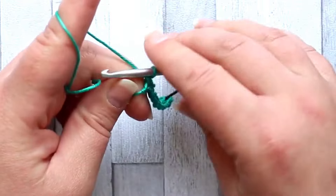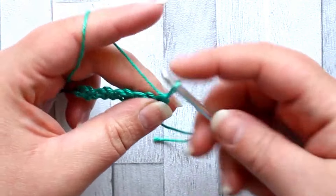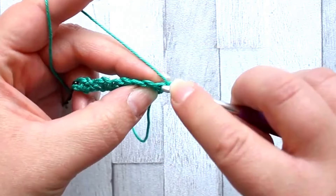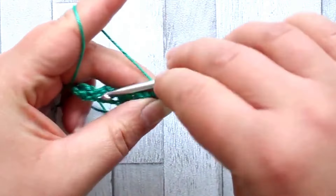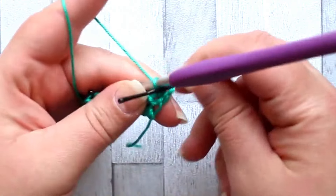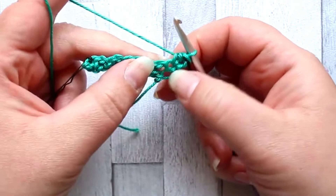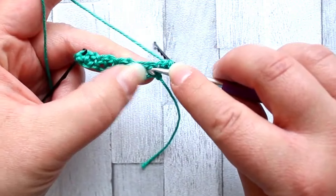That is row one. Then you turn, chain one, and in the first stitch you're going to make a half double crochet — just put a stitch marker in there.